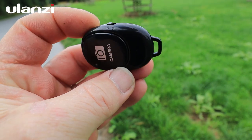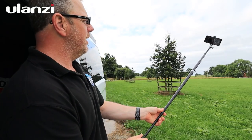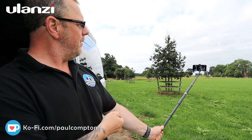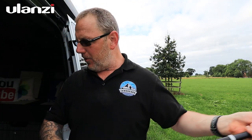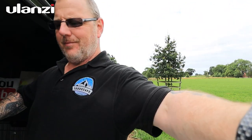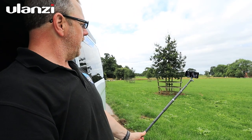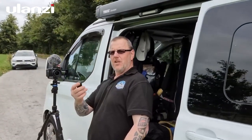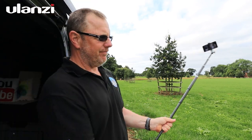Even better is the little Bluetooth remote control. I've already paired it — just turn on Bluetooth, hold the remote, and press the button to take a photo. You can also start and stop video recording with the remote. So with the selfie stick out, phone on it, I can hit record, do my thing, then press the button again to stop — just like that.